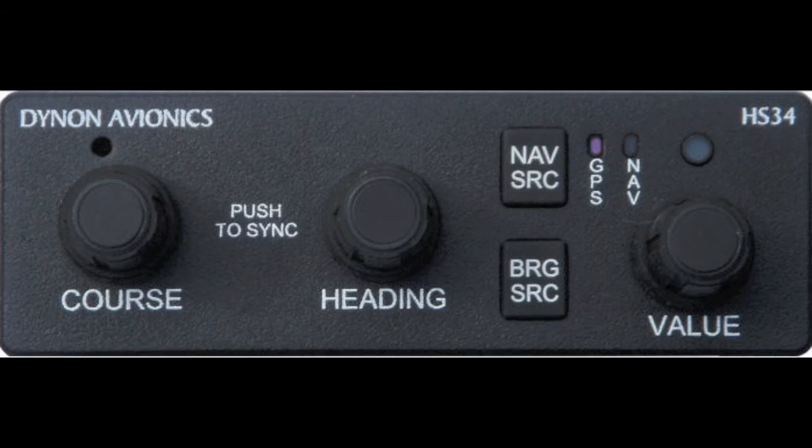The NAV source button selects the navigation function to be displayed on the HSI. The Autopilot will only navigate to the GPS, NAV/VOR, localizer, or back course function that has been selected on the HSI. When GPS mode has been selected, a magenta light just above the letters GPS on the HS34 module will be illuminated. When the NAV mode has been selected, a dim green light will illuminate above the letters NAV. There is a third selection on our system not linked to any navigation mode, so no lights illuminate and no data is displayed on the HSI while in this position.